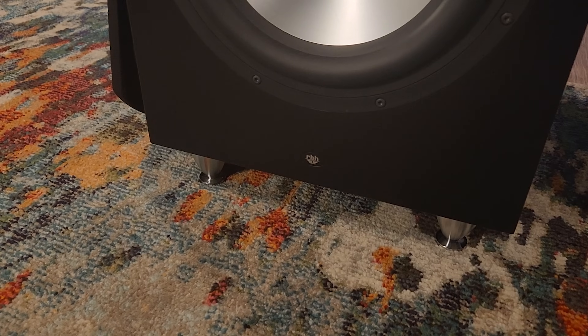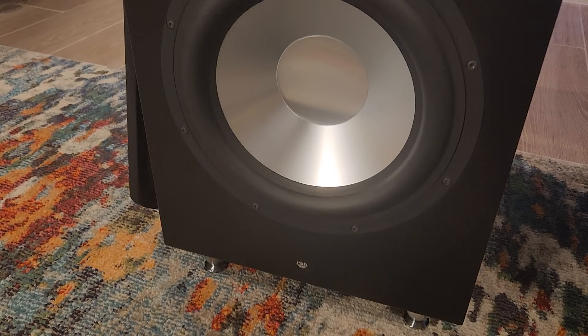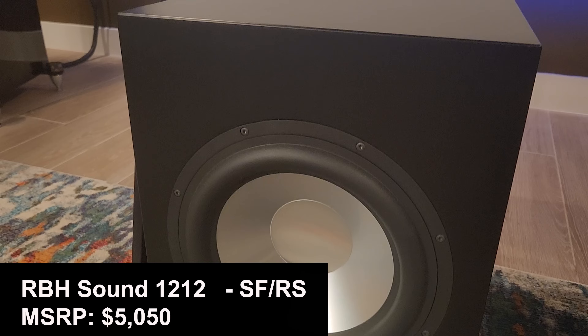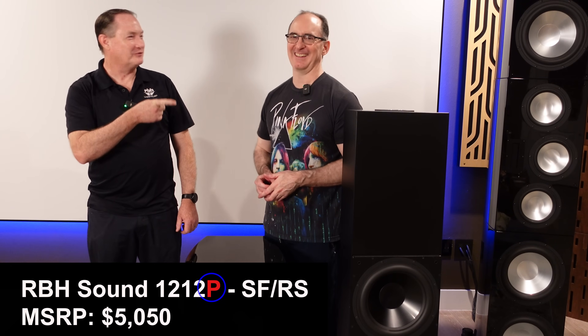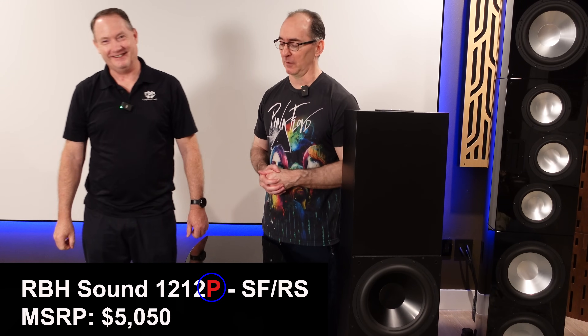And I think when I had the ported sub so close behind me, I was locating the sound from the pressure waves, maybe from the port, or whatever was causing that — some of it could have been the height of the sub too, because the drivers were high up. So this is a really cool sub. I'm going to call it the 12-12 Compact. You, of course, are going to say the real model number. Yes, it's the 12-12 P SFRS — see what I'm saying, he doesn't know his own model numbers.